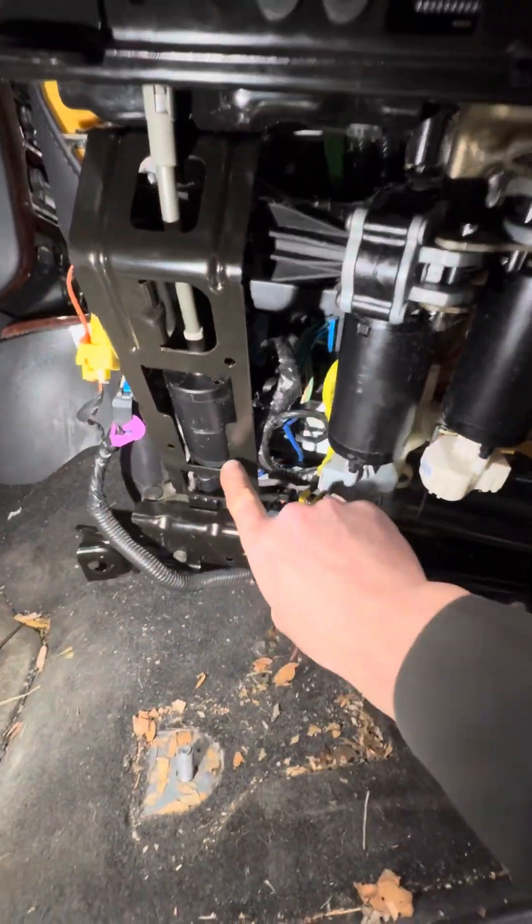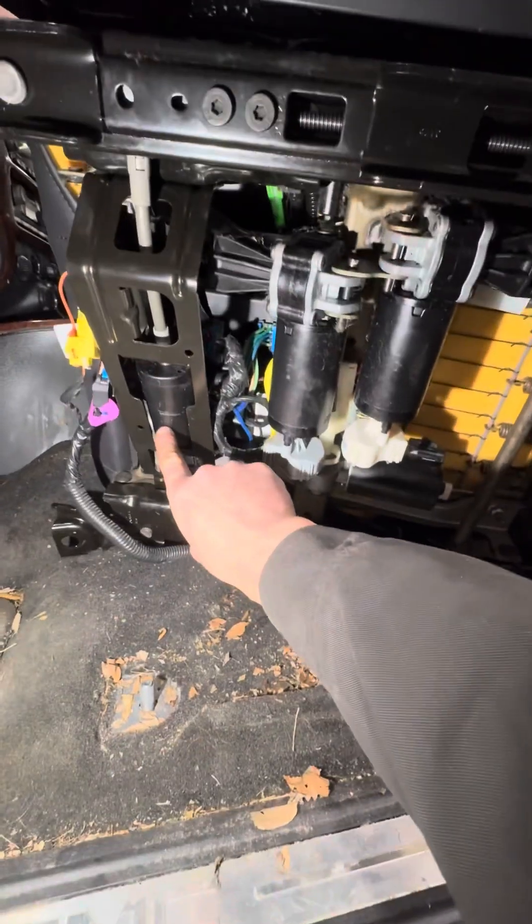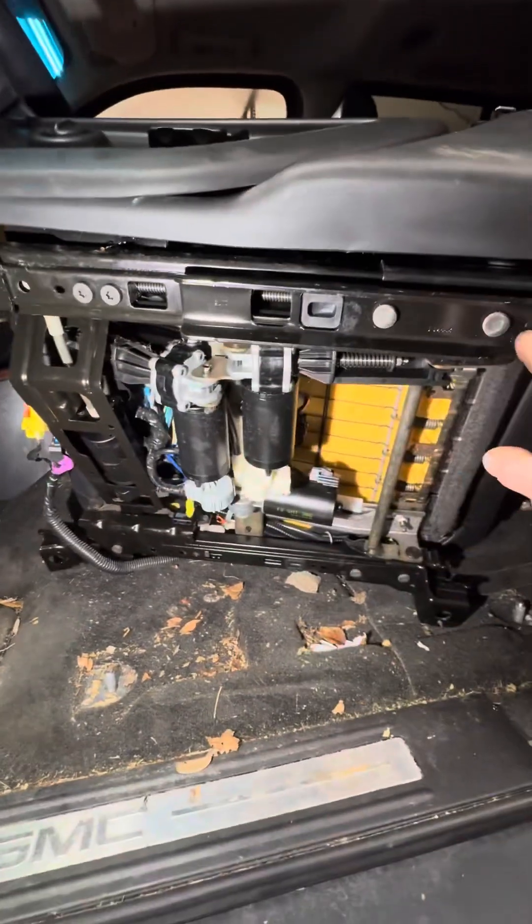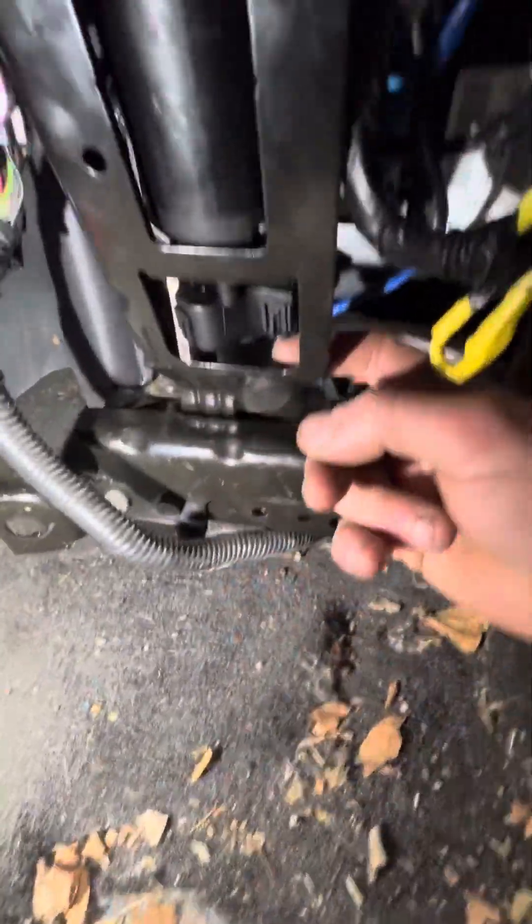The forward and back motor is right here. You have a shaft on this side for this track, and a shaft on this side for that track. The shaft looks like this.